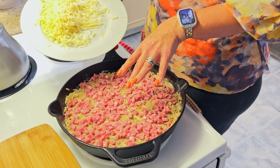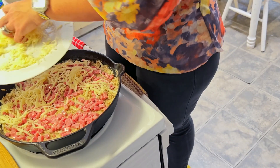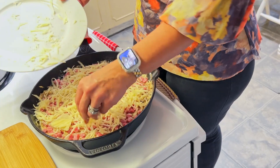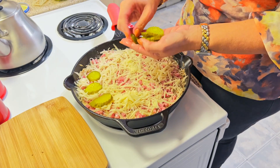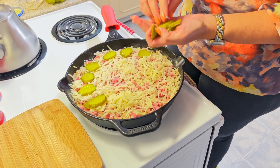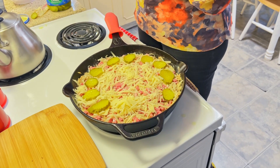I am now going to put the rest of my Swiss cheese on top of the ham. The last step before we pop it into the oven is pickles. Pickles are extremely traditional in the Cuban sandwich. I love pickles. If you don't like pickles you don't have to put them on, but you'll be missing out. I'm just going to take these and put them evenly on the top of my casserole. You can do this any way that you would like — you can even get the big slices if you prefer, like sandwich stacking pickles.